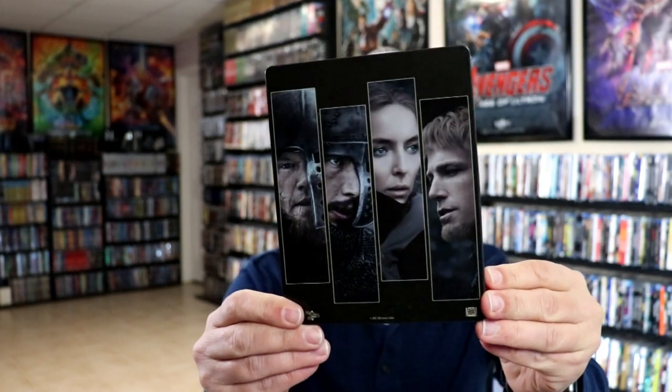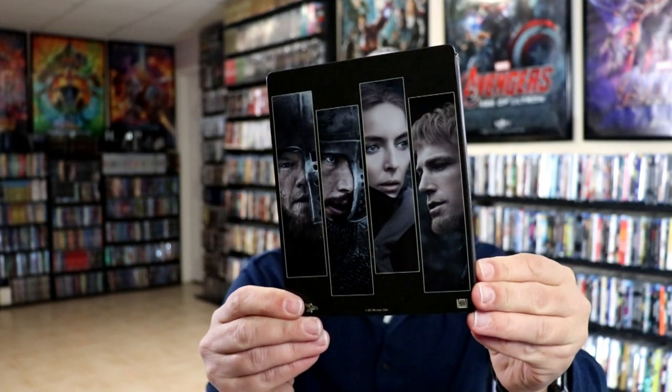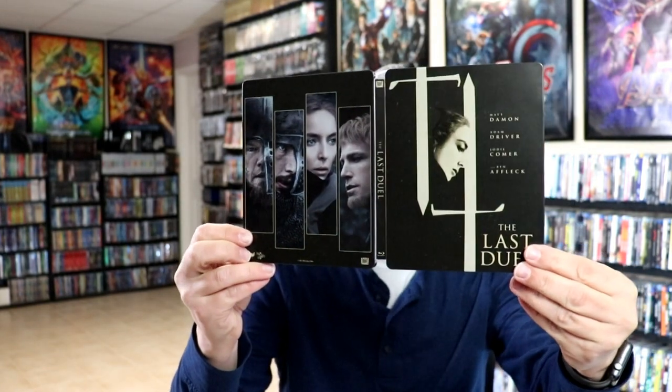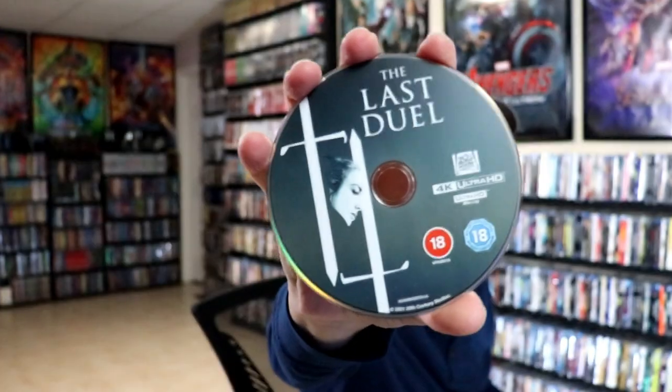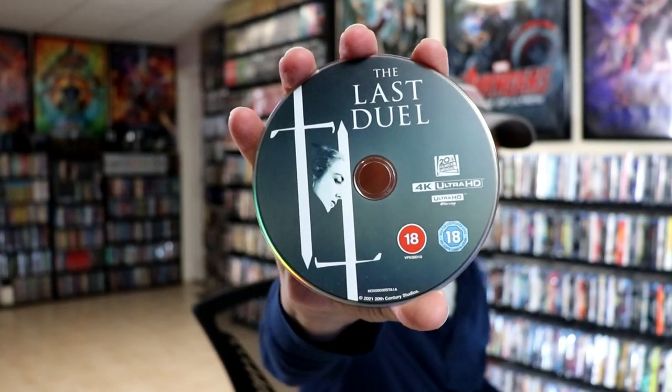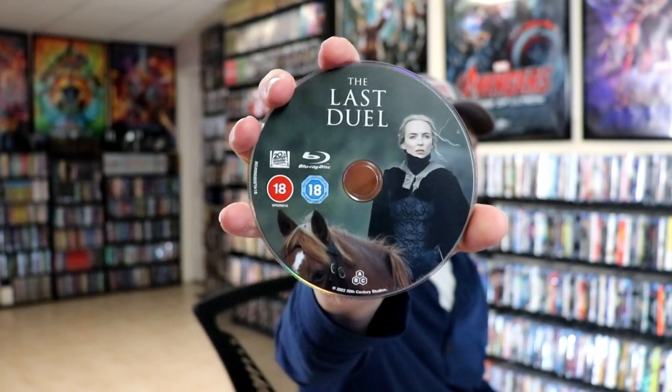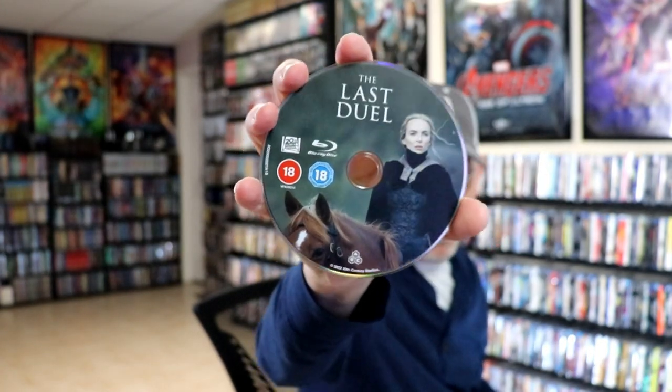Here is the back with more spot gloss on the images — very clean looking. I do like the way that looks. Then we open it up and we've got our front and back together, really nice artwork. On the inside we have our two discs: our 4K disc with some disc art, and our Blu-ray disc with some different disc art. That is region free. And we have some inside artwork.